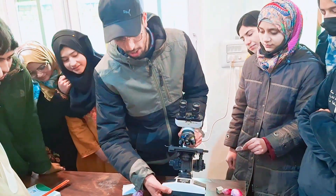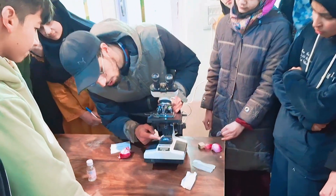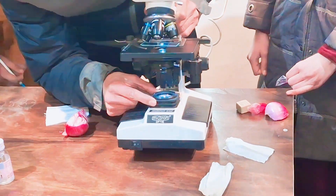We'll just start from the bottom. From the bottom, this component is our source light.